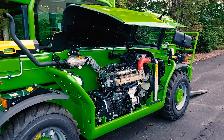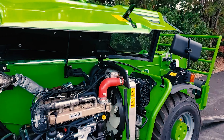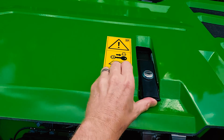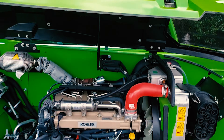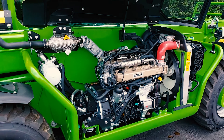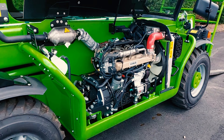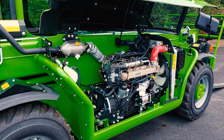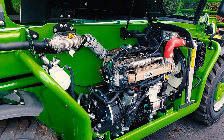The engine compartment is lockable. This has the Kohler engine in it. We do have some older models — I believe around 2020 or older will have the Kubota engines in them.